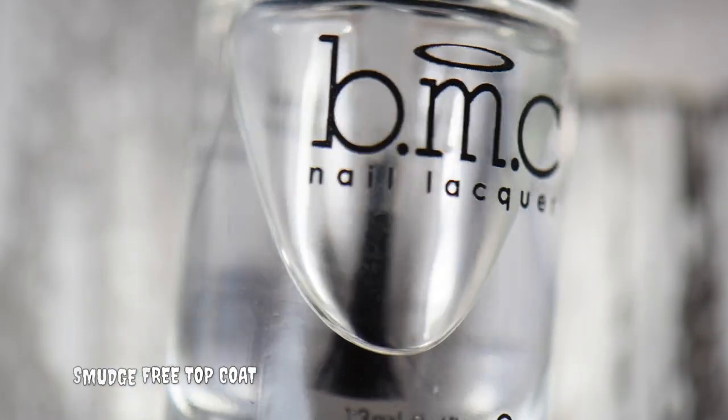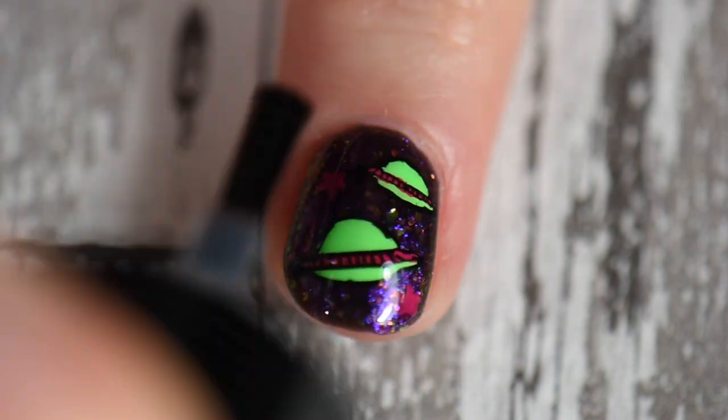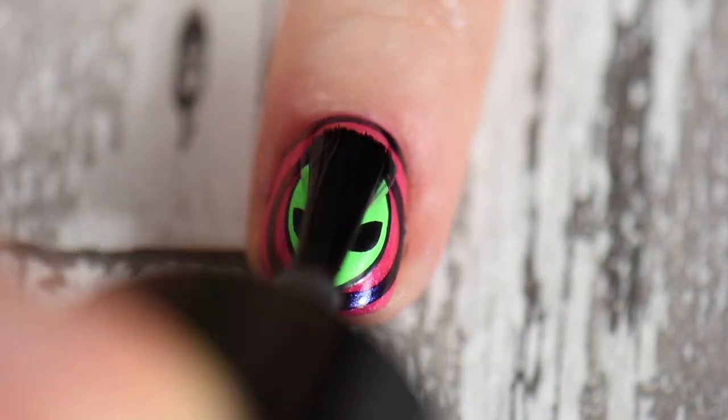Once everything was completely dried, I go in with my smudge-free top coat to make sure that everything is fine and nothing smears, because I did use Straight Up Black for my outlining and I just don't want it to smear when I put my regular top coat on.